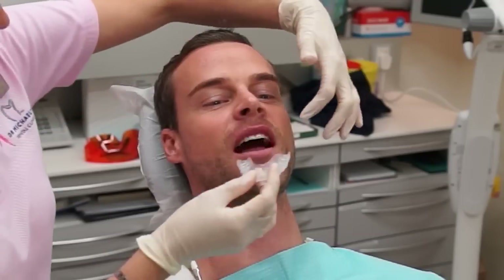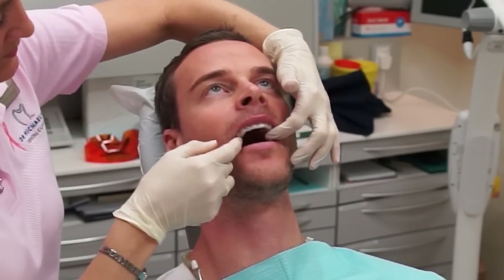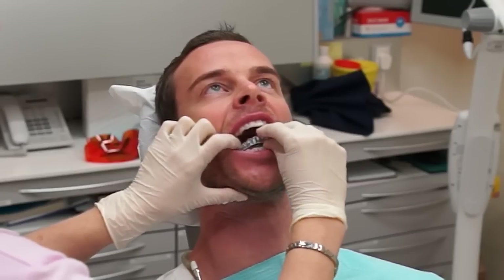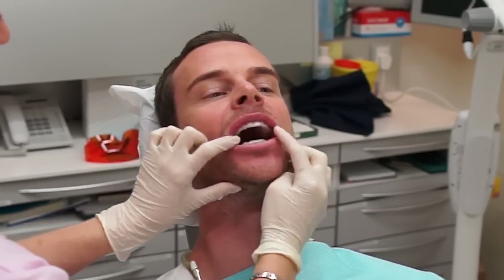These transparent trays are very comfortable and once you place them in position, the gel spreads out on the entire buccal surface of the teeth. Both upper and lower gel trays are worn during the night to do the top-up whitening at home. And you can see very happy patients with a nice change to the color of their teeth.